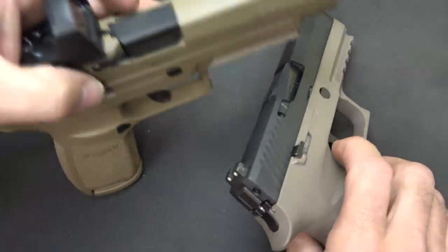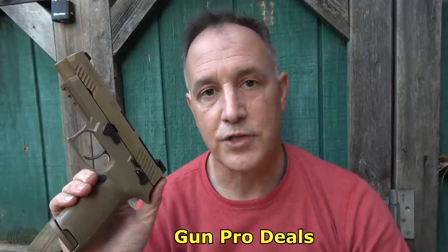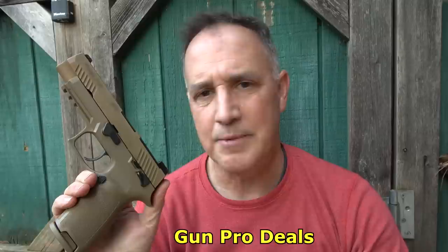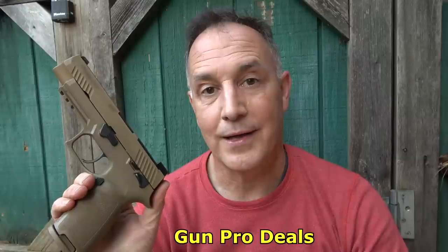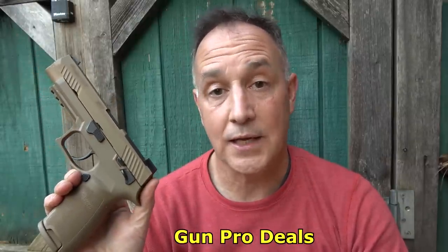I want to thank Gun Pro Deals for sending the M17 for this test and evaluation and their sponsorship. It's great to be able to get a lot of different types of guns and really not be beholden to any one company — that way we can really talk about the quality and also the deficits of this handgun. Guys, if you're looking for a full-size 9mm handgun — one that the U.S. military has chosen and has tons of features — take a look at the SIG M17, which is the P320. Just an excellent handgun, very modular, and you can do about anything with it.